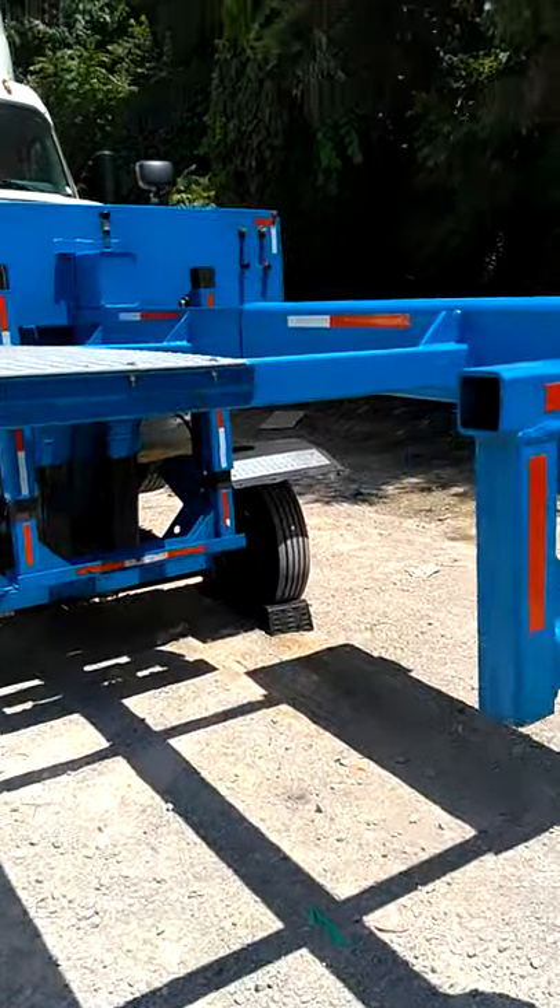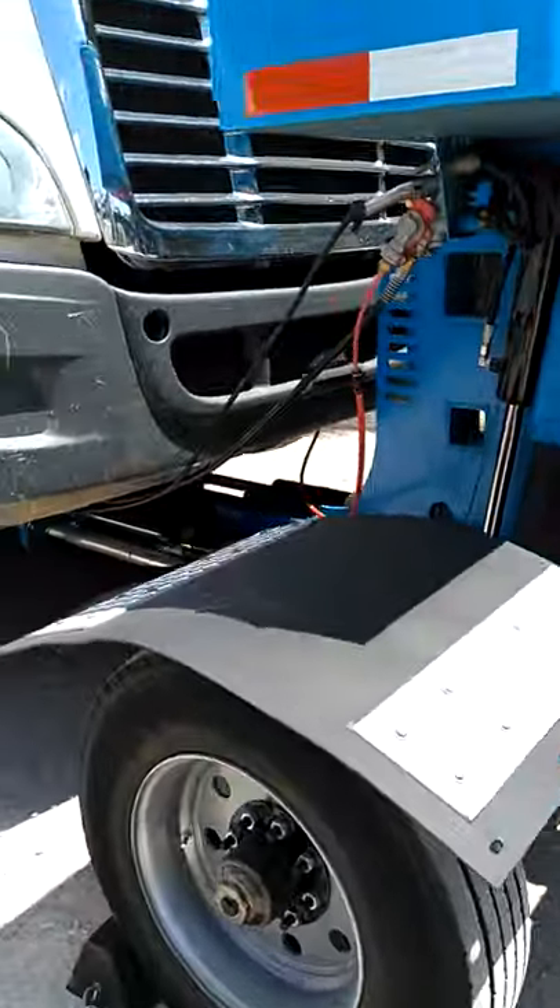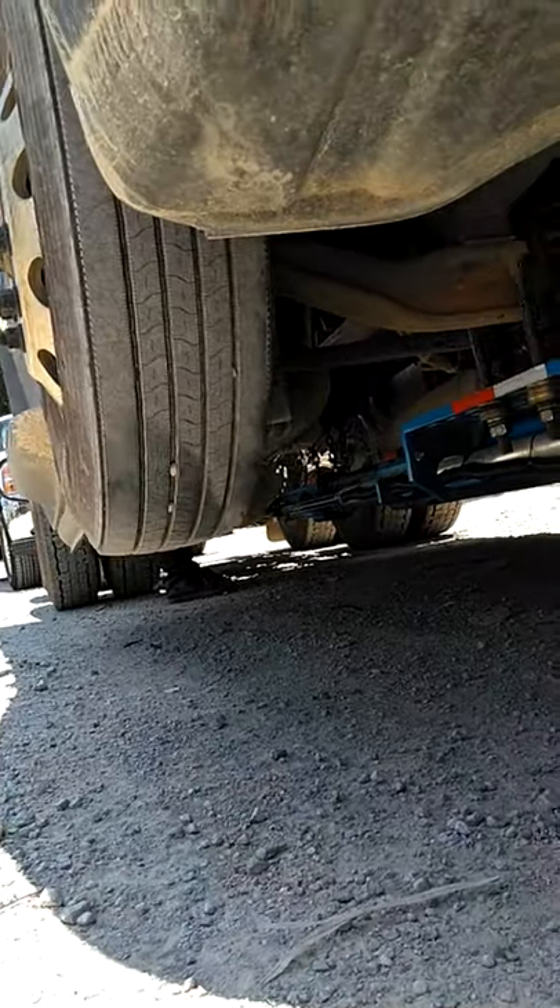This here is one of the portable Z-bars. You hook it right to the fifth wheel. It's got hydraulics — it goes underneath and lifts up the truck, just like a Z-bar.